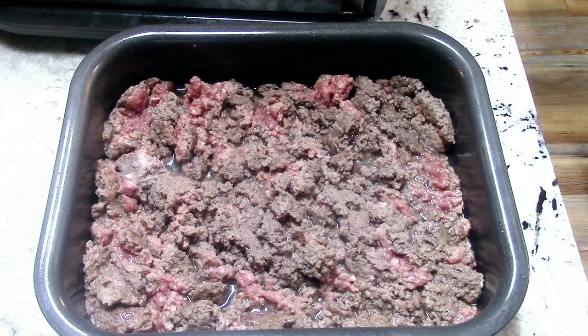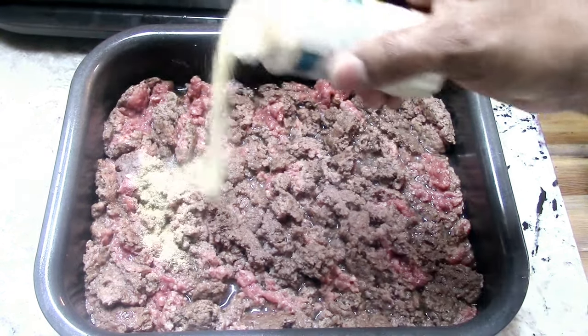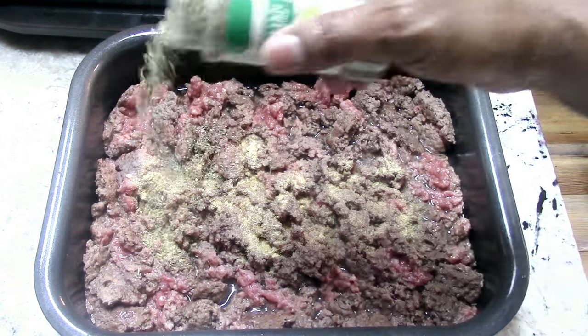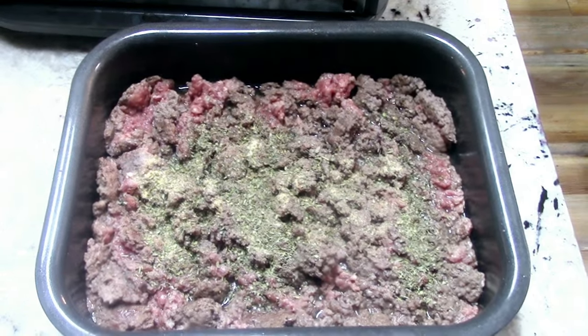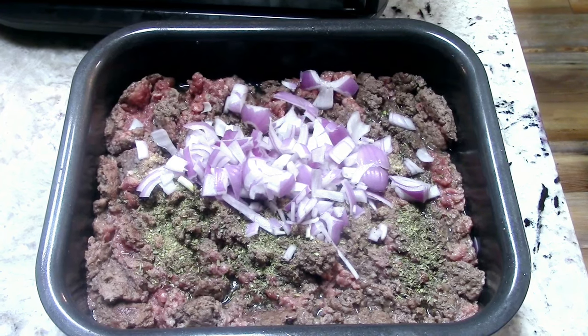Any pink left by the time 18 minutes is up would have been done a long time ago, so no worries there. I'm going to season it, add some onions, put it in for about two to three minutes. First going in with some garlic, then some Italian seasoning. And here are my red onions — a small red onion chopped up.